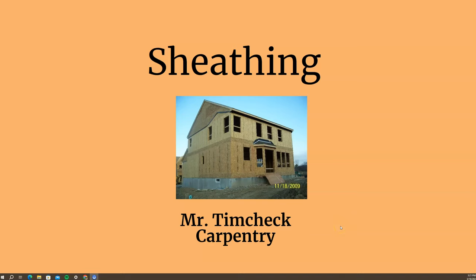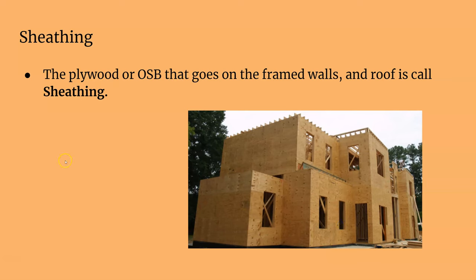Hello, welcome to Mr. Tim Check's carpentry class. Today we're going to learn about sheathing — sheathing, not cheating. Sheathing means to cover something, like the sheath of a knife.